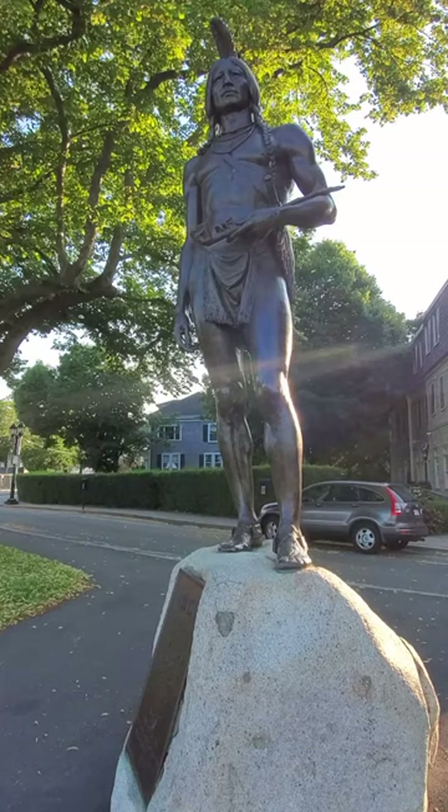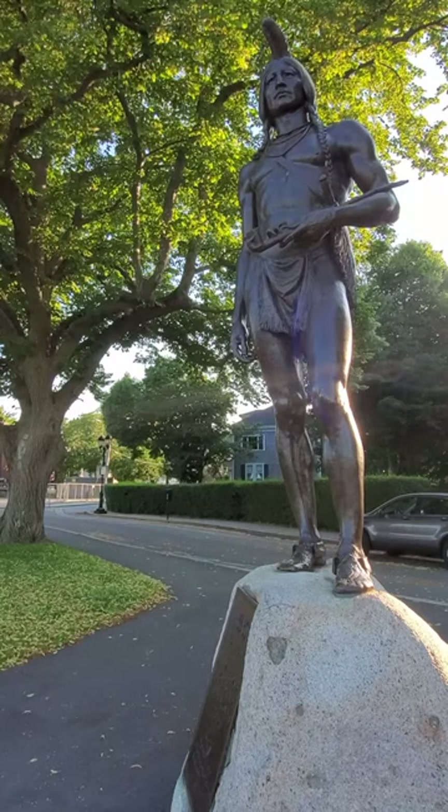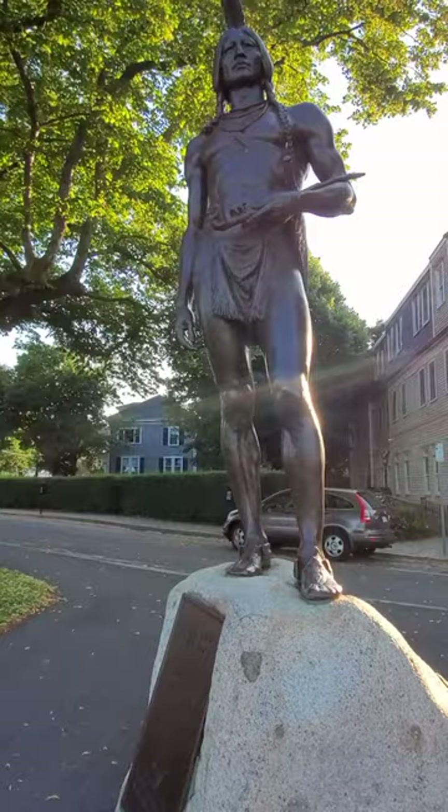In his first model, Dallin closely followed the first-person accounts of Massasoit Usamequin's appearance written by William Bradford and Edward Winslow. By 1920, Dallin had revised the figure to resemble the people of the plains that he knew so well.